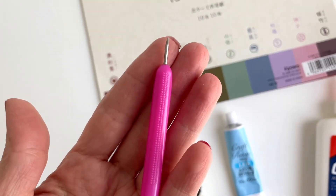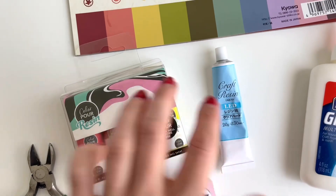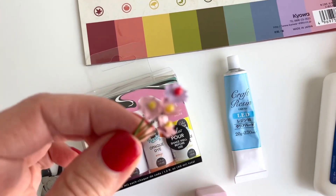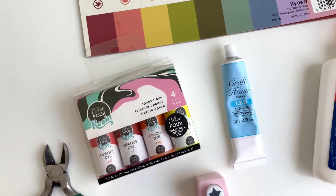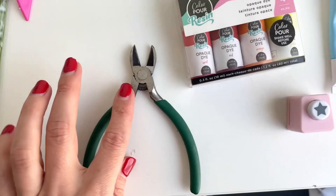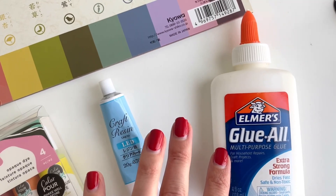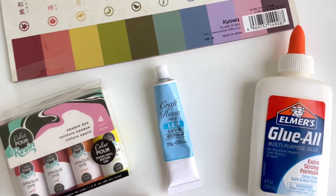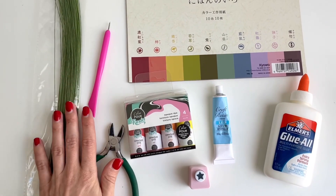I'm going to use this tool to punch a really small hole in the middle of the paper, and then I'm going to use some UV resin and resin dye for the very middle of my flower. I also have wire cutters to trim the stem and some glue. I have links to some of the supplies down below in the description — I couldn't find the exact ones but I found some similar ones.